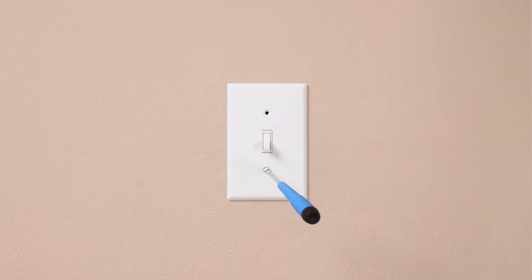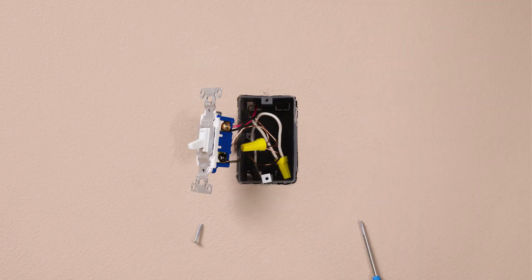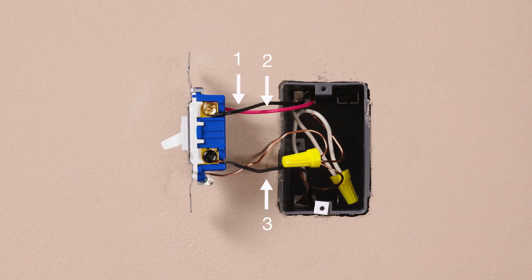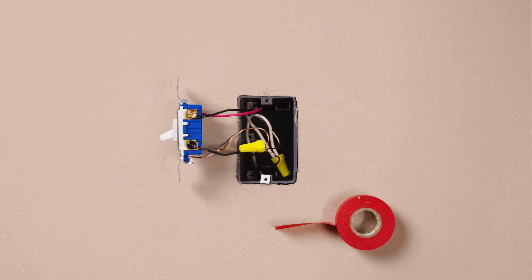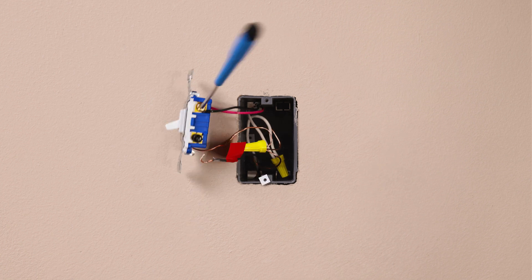First, remove your existing switch. If you have two switches that control this light, you should have three wires plus a ground connected to your old switch. Take a piece of electrical tape and tag the wire connected to the different colored screw of the existing switch. This is typically a black wire. Then remove your existing switch.